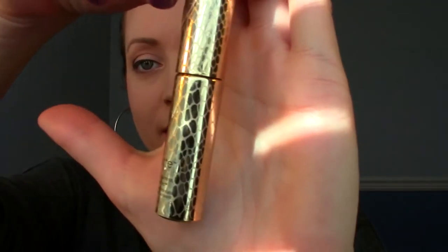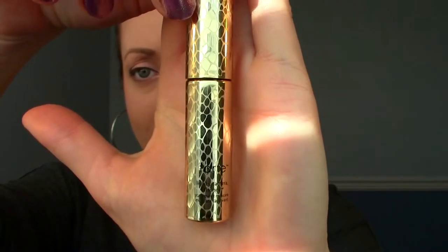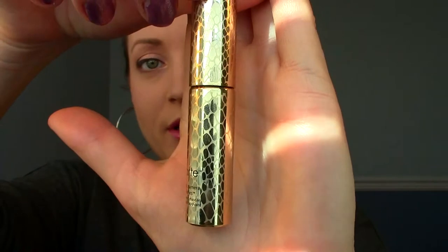Hey everybody! I'm going to do a really quick review of this mascara. It's the Tarte Lights Camera Flashes Mascara and this is just a sample size here. I'll show you the packaging. I got it with Sephora points and sorry for the lighting — the sun is kind of coming and going — but this is what it looks like. Really super cute packaging. I'm going to tell you a little bit about the product and then I'll show you myself applying it and give you my first impressions.